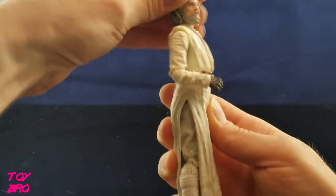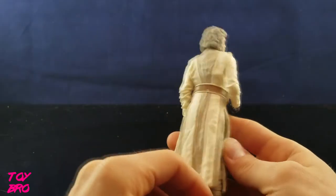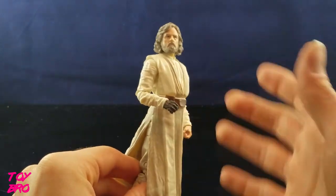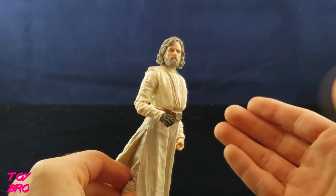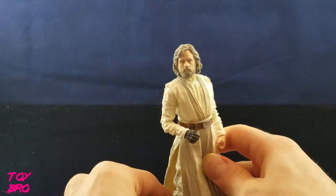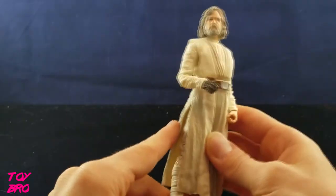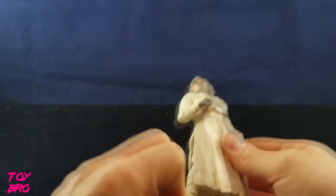So we've got our Luke here and overall I'm pretty pleased. Until we get that photo real tech it's kind of like we're seeing this figure knowing it could be better and it will be better in the future. But for a first Jedi Luke, I'm as pleased as I can be. He includes no accessories because we still don't know what he's going to have in the movie - they can't give you any spoilers in toy form.